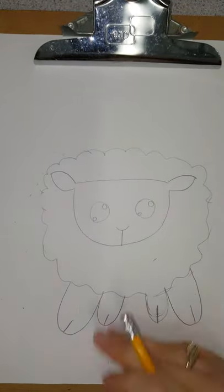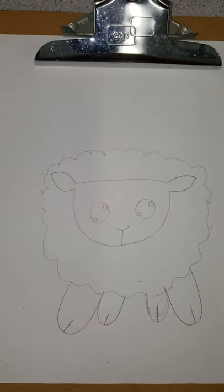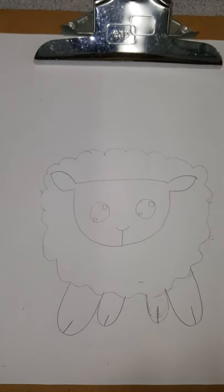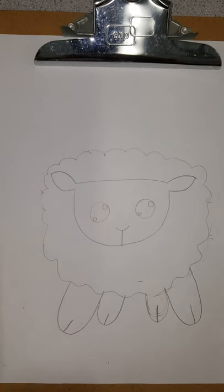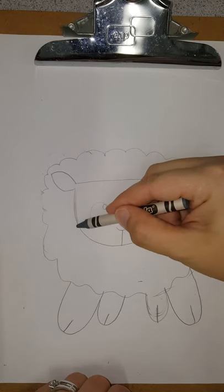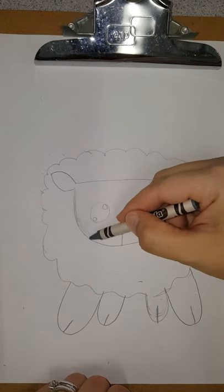And that is the basics of drawing a cute little sheep — very simple this one. Now I'm going to do some coloring and I'm going to teach you how to do some shading with crayons. Sheep are kind of a grayish-tan color, and you can use your pencil if you don't have a gray crayon or gray color pencil. We're just going to lightly color the whole face.